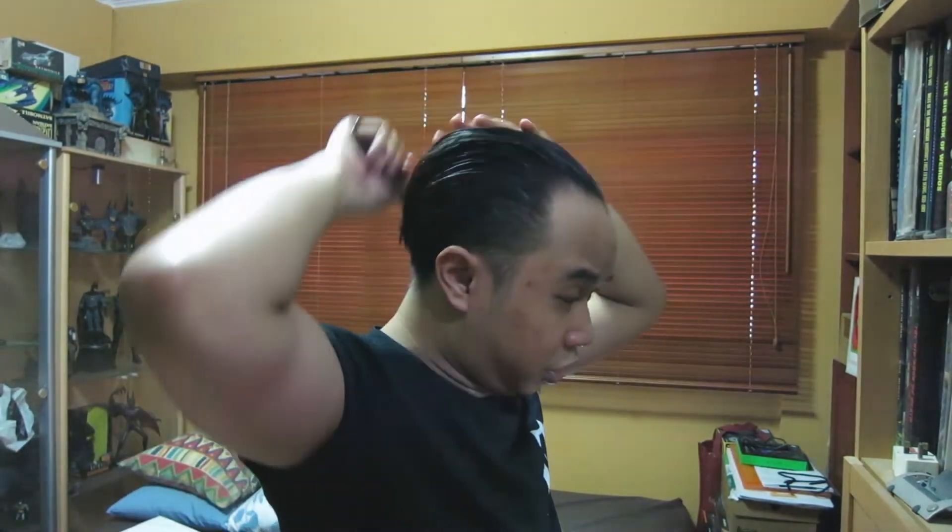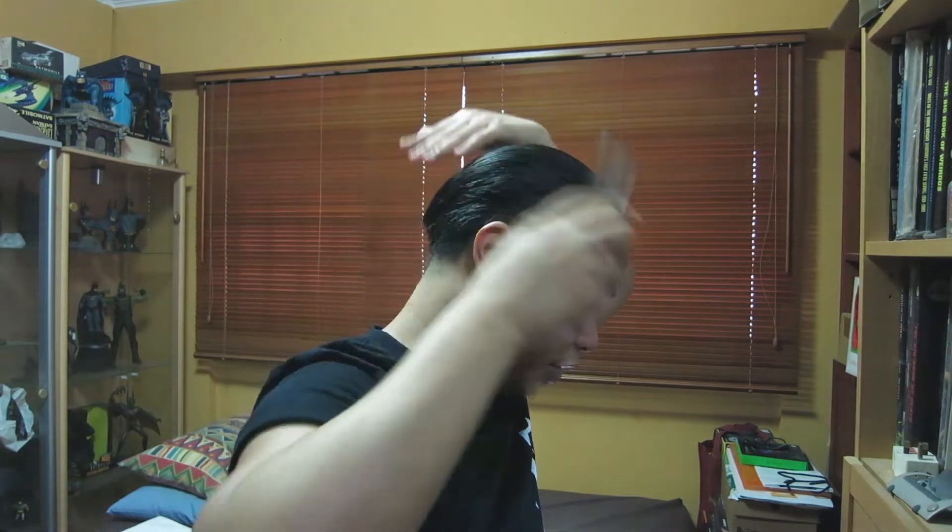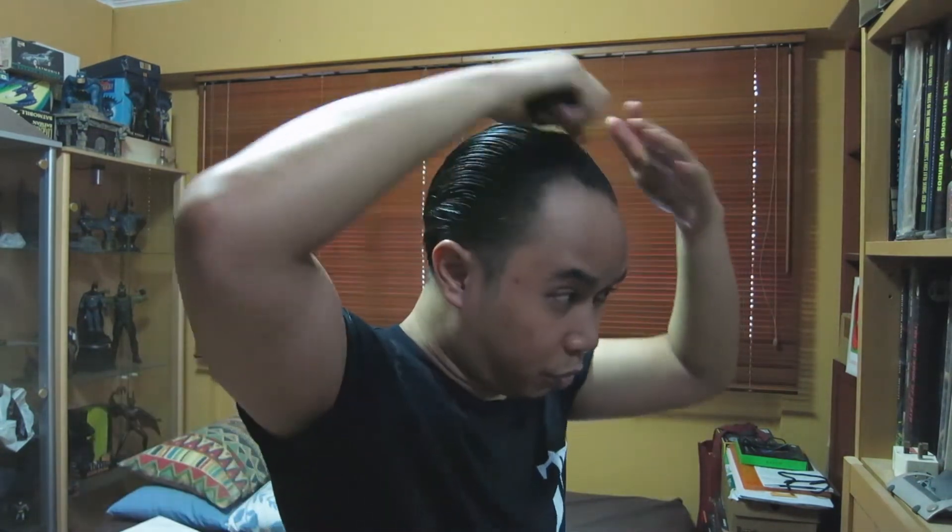Just looking at the back, the comb goes through pretty easily. There is a small amount of resistance but that's from the hold you get from the pomade. You also get a nice amount of slickness without it feeling overly greasy. Gonna style my hair now and talk to you again in a bit.